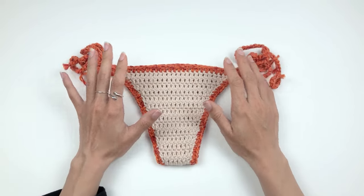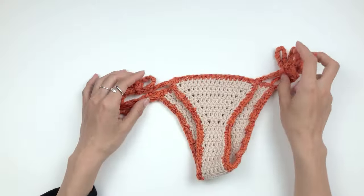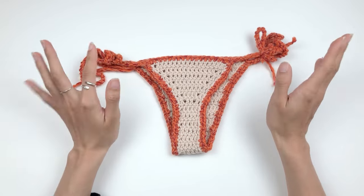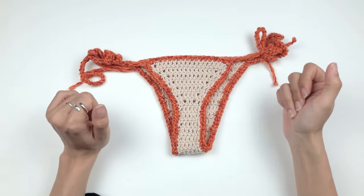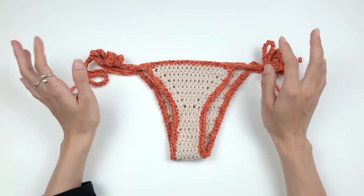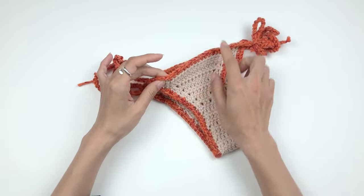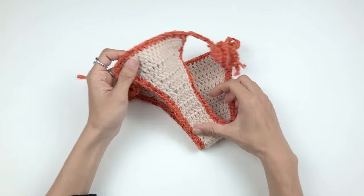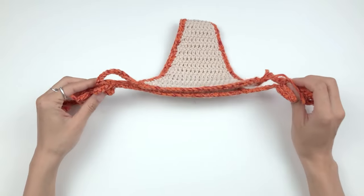Now we're gonna move on to our bikini bottom. As you can see, the back is a thong. If you want a bottom that covers more, please leave a comment below and I'll consider making another tutorial for that. We're gonna start from the back, with the first row going all the way to the front, and then we'll do edging and straps.